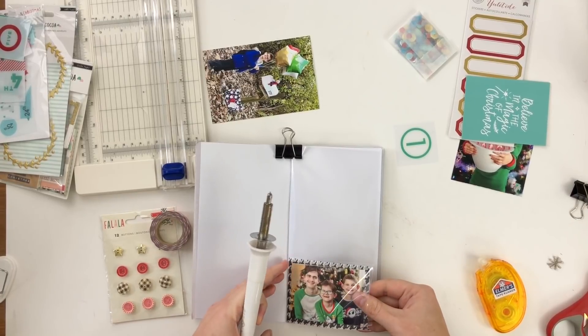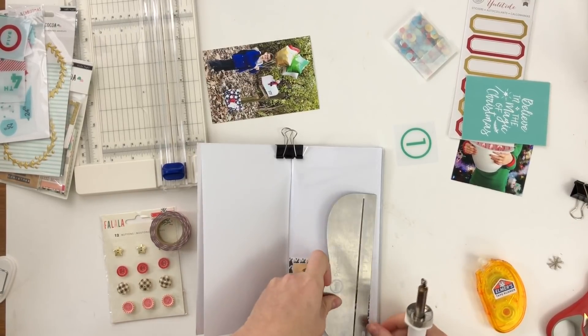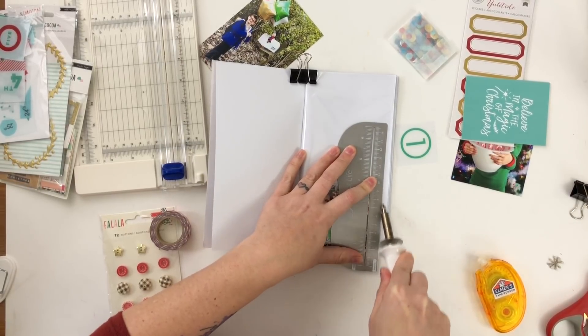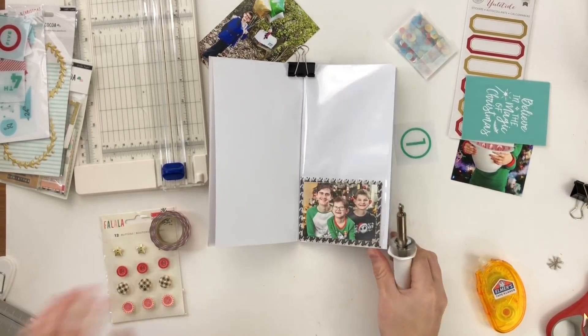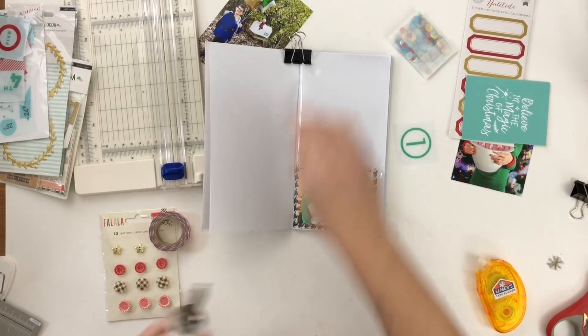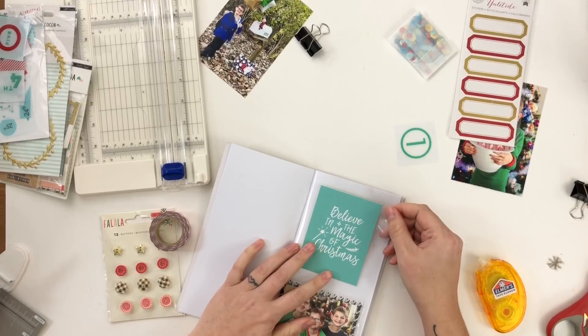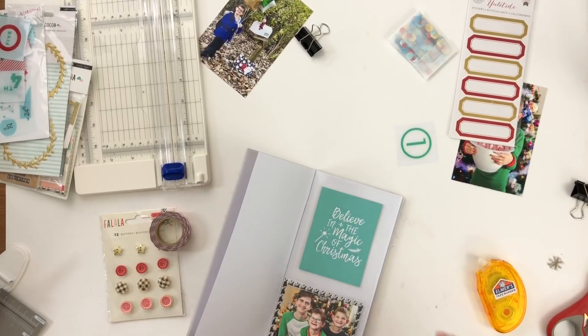Because I'm not putting anything between the fuse tool and the page underneath, it does leave some indents on the page. If that would bother you, make sure you put a little piece of cardboard or cardstock underneath the pocket before using the fuse tool so you don't get that problem.